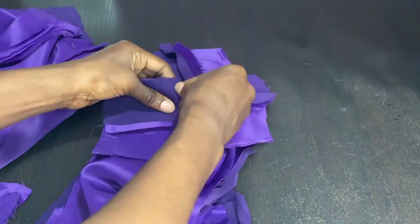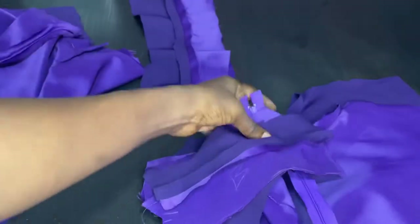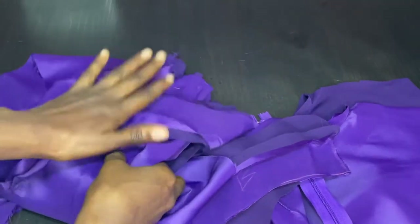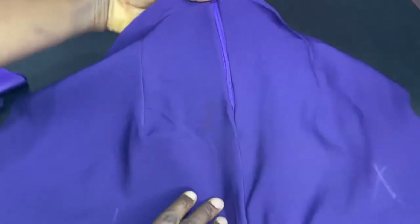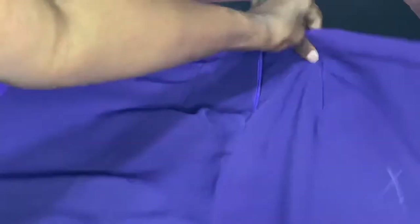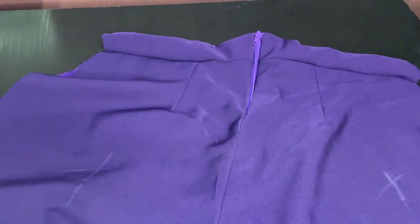All the pieces are ready. I'm going to take the back band, join it together, and then attach the zip. For the front, I'm going to match that up together with the front. I'm going ahead and attaching the zip by attaching the back crepe to the crepe side and the satin to the satin side. If you want me to teach you how to attach your zip properly, leave me a comment and I'll work on that. You can see how beautiful the seams are aligning - I love my seams aligning properly.